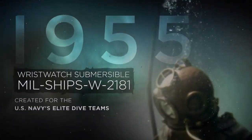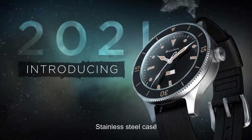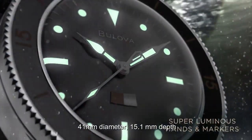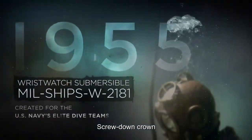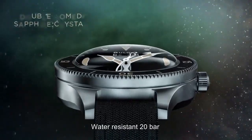Top 2. Automatic movement. Stainless steel case. 41 millimeter diameter. 15.1 millimeter thickness depth. Screwed-on crown. Domed anti-reflective sapphire crystal. Water resistance 20 bar.